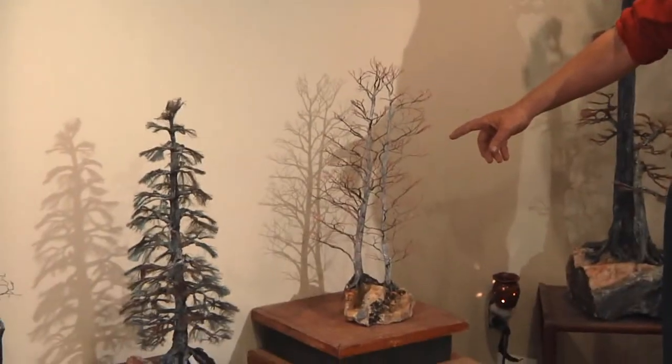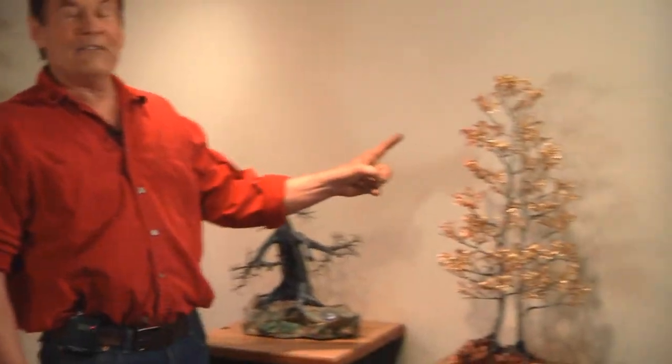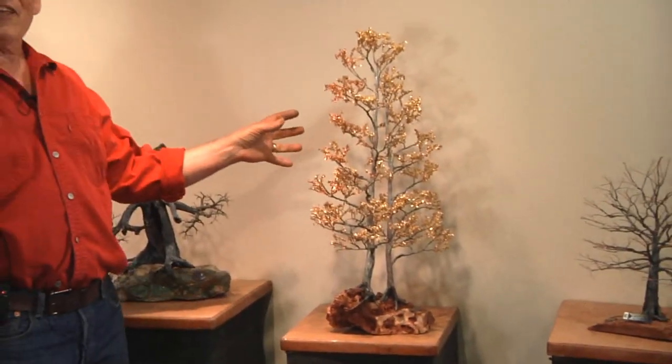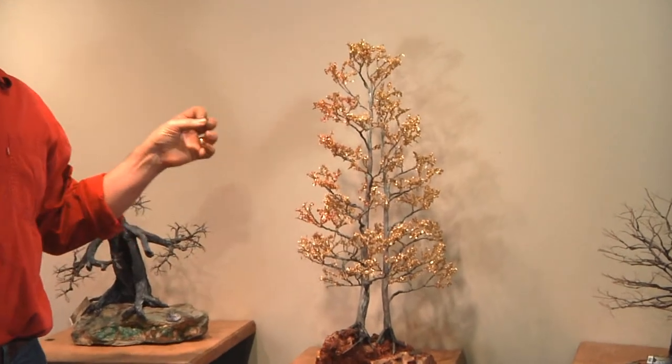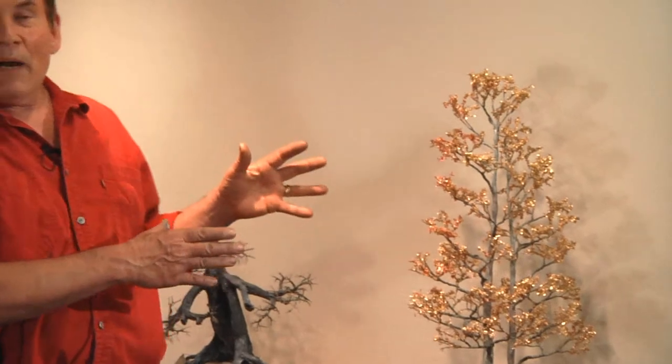Sometimes I'll take a tree like my aspen and make it celebrate — I put gold leaf on this one. Here we have the same aspen tree now celebrating in the fall as only aspens can do, and I make it so it can quiver. I do that by applying the gold leaf with an electrostatic process that causes the leaf to flutter down and become attached by one edge so it can flutter in the slightest breeze. I want to show energy — lots of energy, quivering.